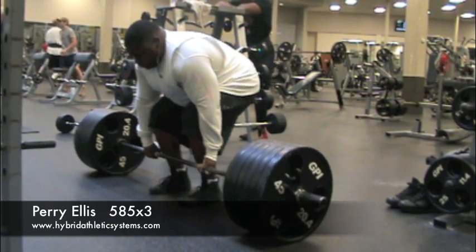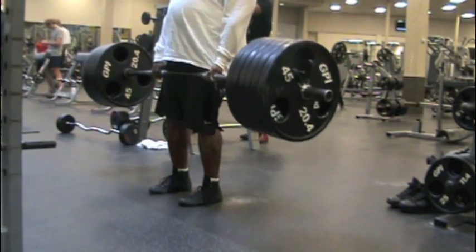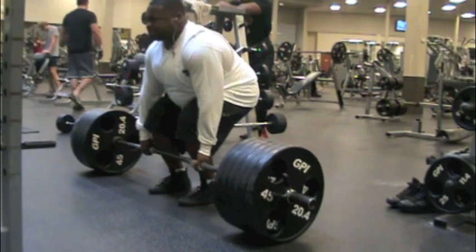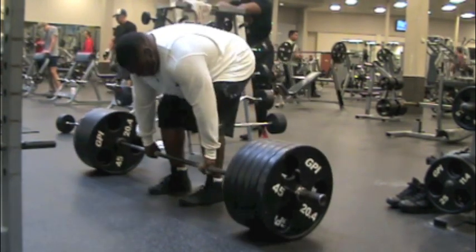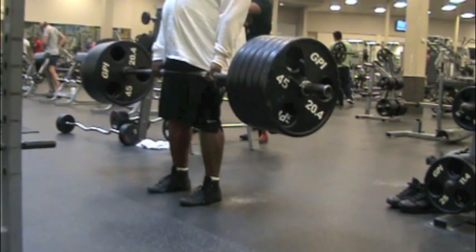This is Perry Ellis in the 275 pound weight class. In today's session, after a grueling amount of rack pull work, we went over to the deadlifts. Here he is doing 585 for an easy three reps.